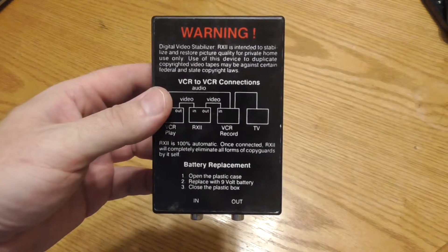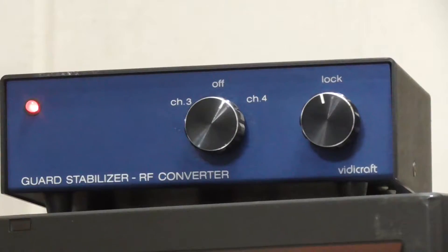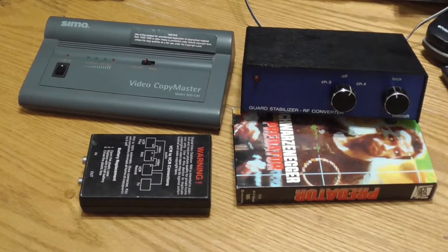Today I am comparing an RX2 digital video stabilizer, a SEMA video copy master SED-CM, and a Vidicraft guard stabilizer RF converter with regard to how well they deal with Macrovision copy protection.